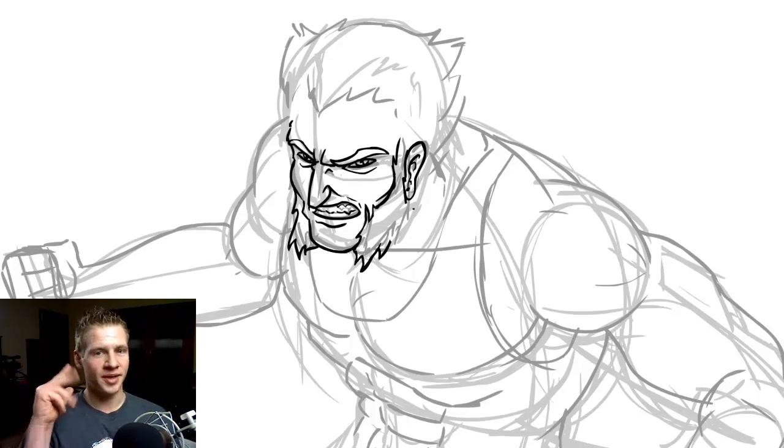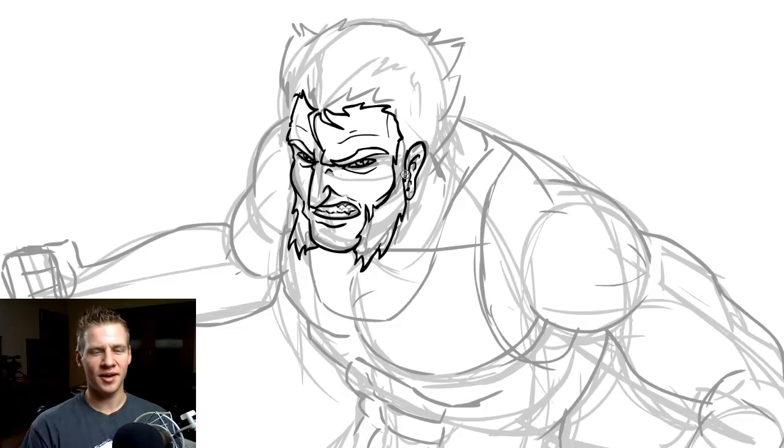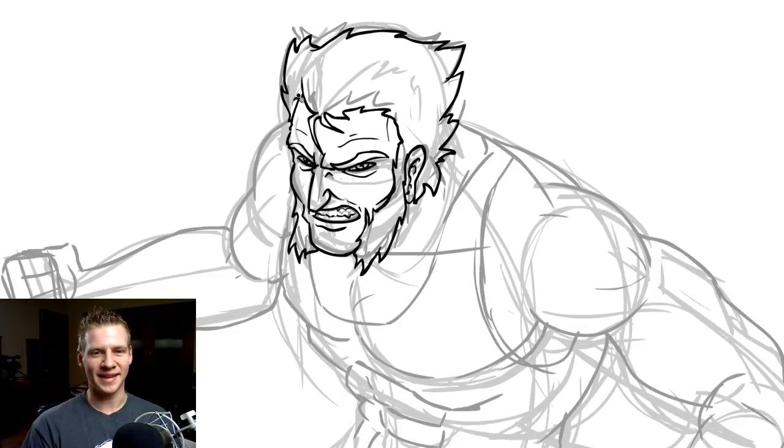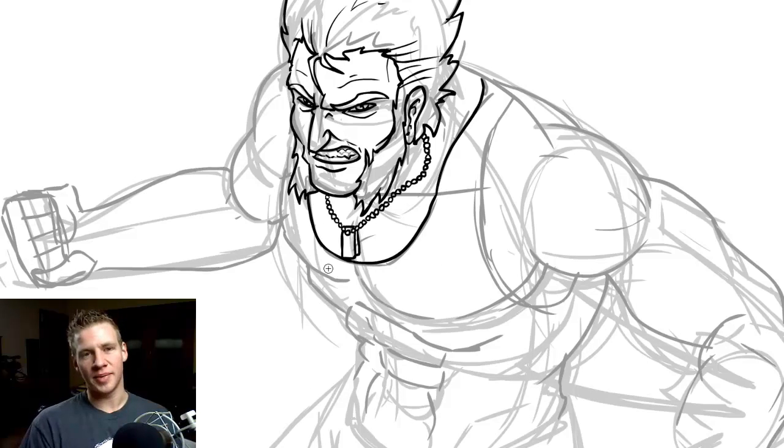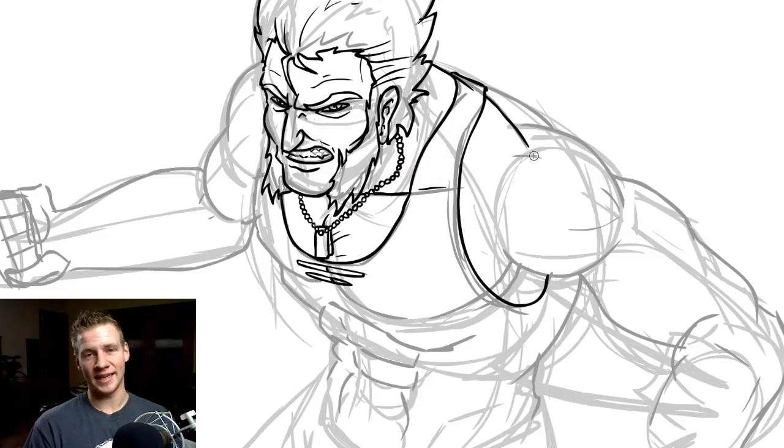You don't want it to be too bubbly. Going through, making sure to have a good variation in the line weights — basically knowing when lines should be thinner and when they should be thicker — and also keeping in mind that less is more, which is an important thing I constantly say.